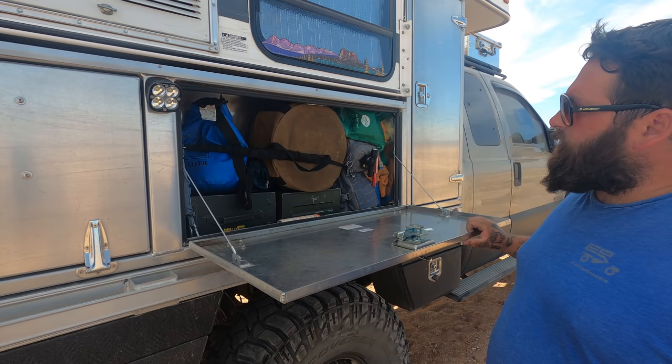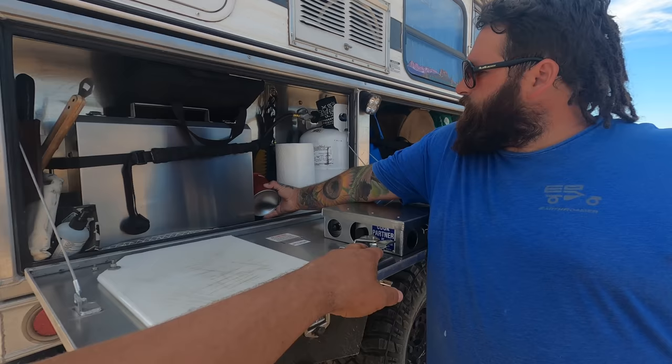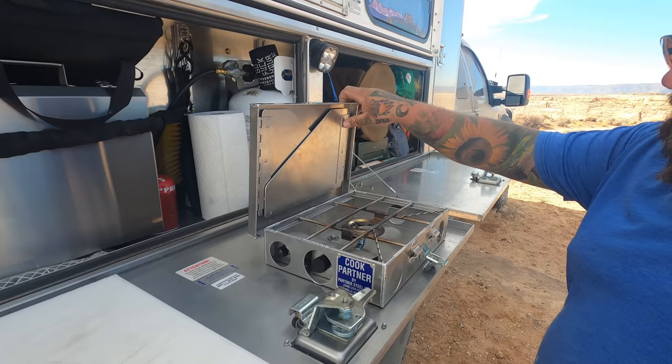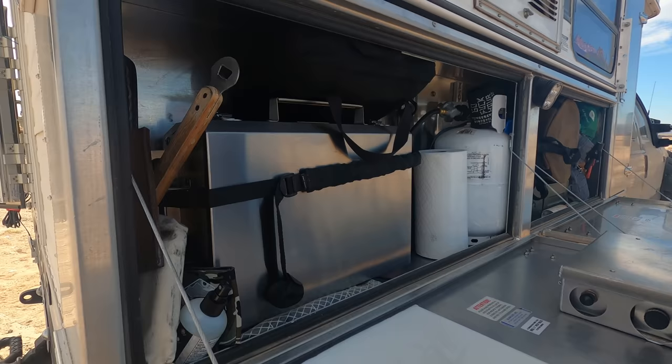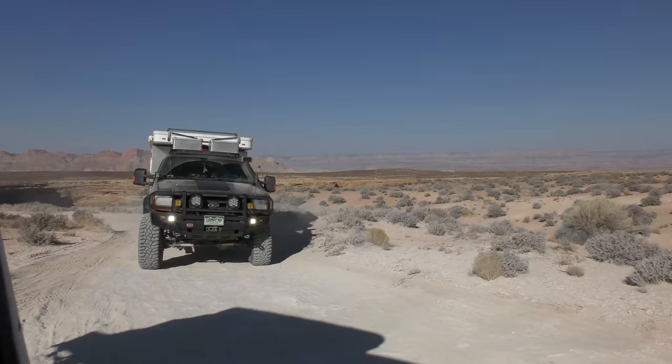These make for nice tables. This is the outdoor kitchen — we've got the Cook Partner mini Kaya, a single burner, with a dedicated propane tank. There's also an infrared grill, a cutting board, paper towels, and a Snow Peak Giga Torch.